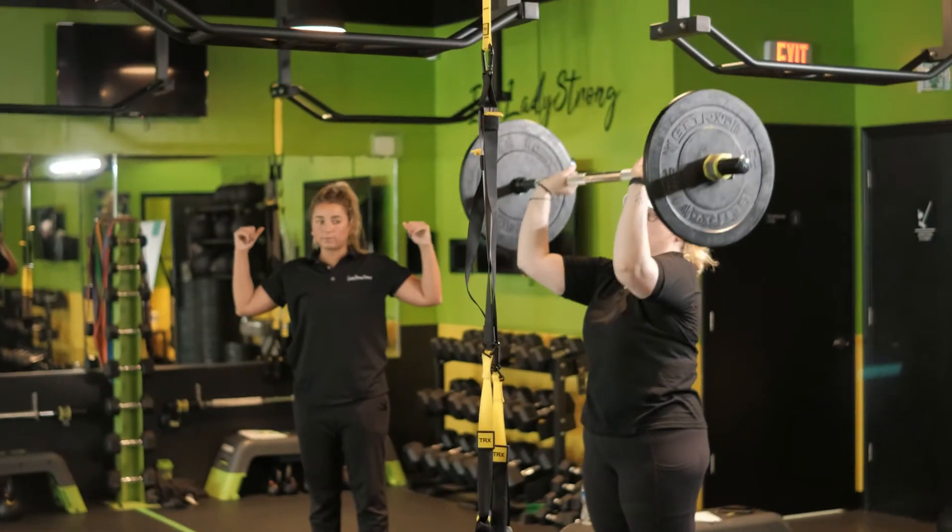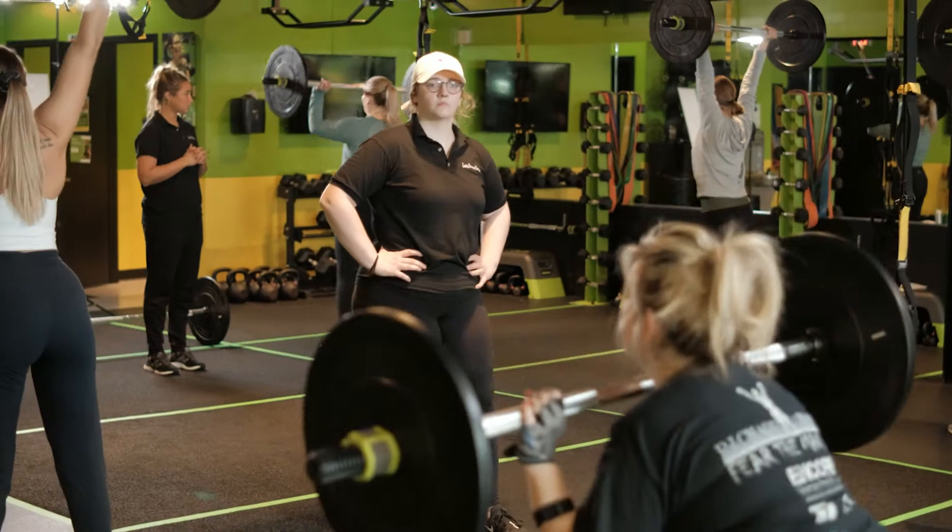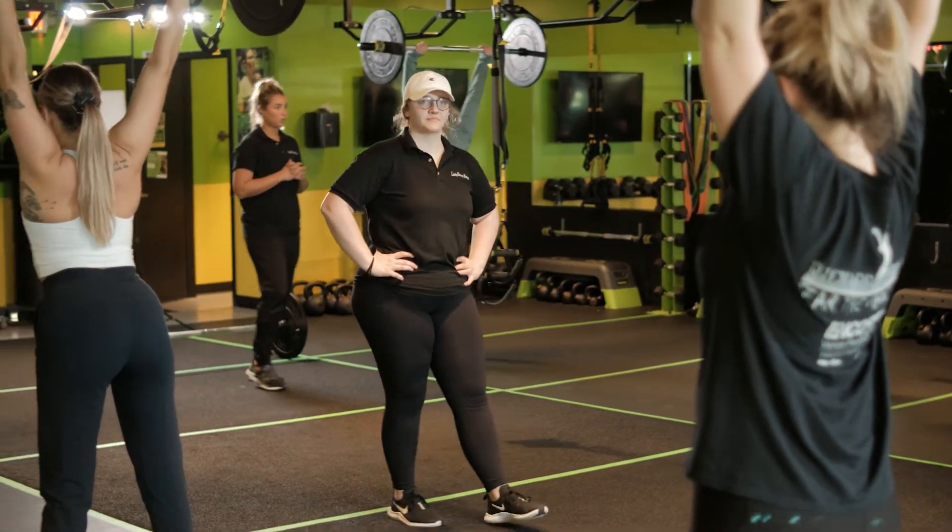Our StrongHer training is for somebody who's looking to take their fitness to the next level. Whether your goal is to learn how to use a barbell, get stronger, or get leaner, our StrongHer training will help you with all those things.